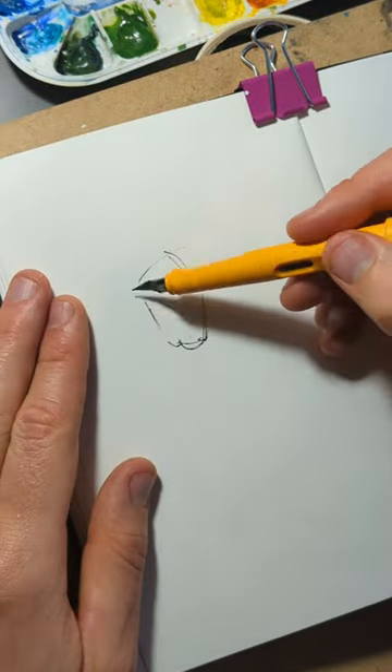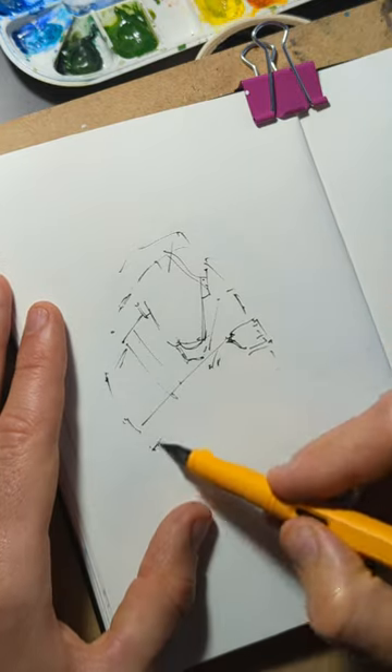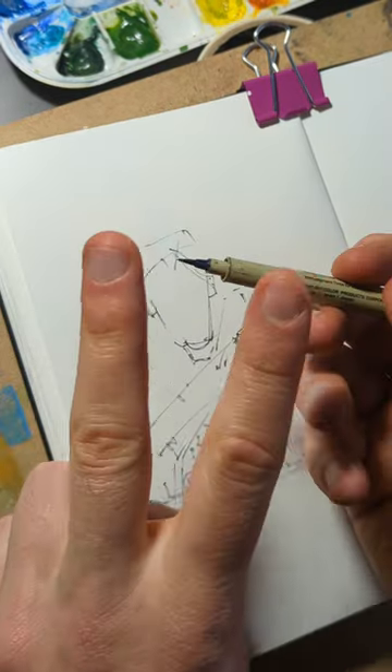Step one of our three-step portrait process is to use a fine liner or a phantom pen — just grab those big shapes. Don't worry about mistakes, don't worry if it looks messy, that will all get sorted out.